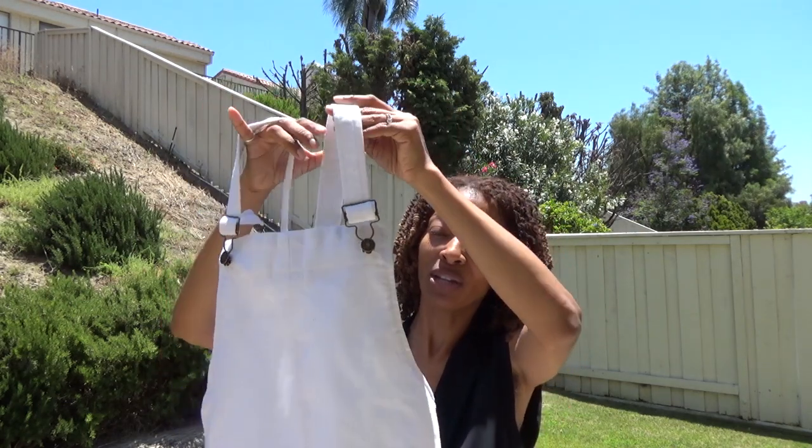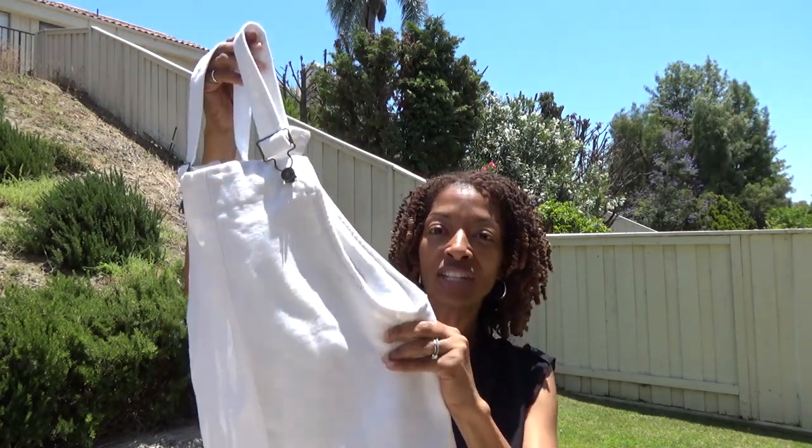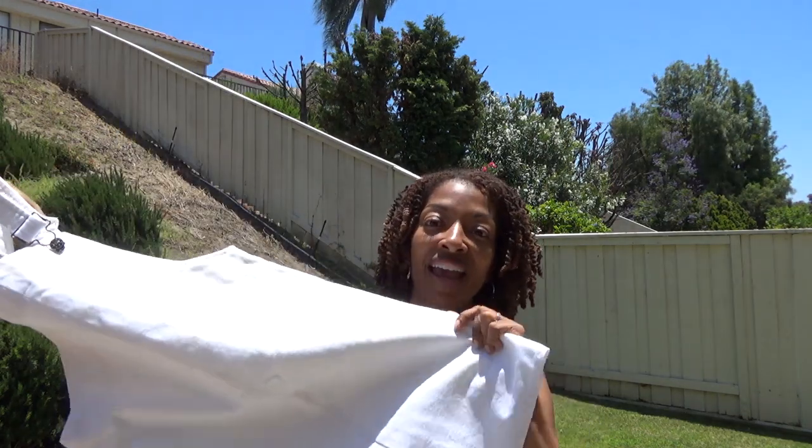I made View A without the pocket, so it's pretty simple — not much to it at all. I made this out of a white denim that I found at the thrift store. Normally when I'm out thrifting and I do find denim it's blue, but to find white I thought was kind of rare, so I had to grab it.